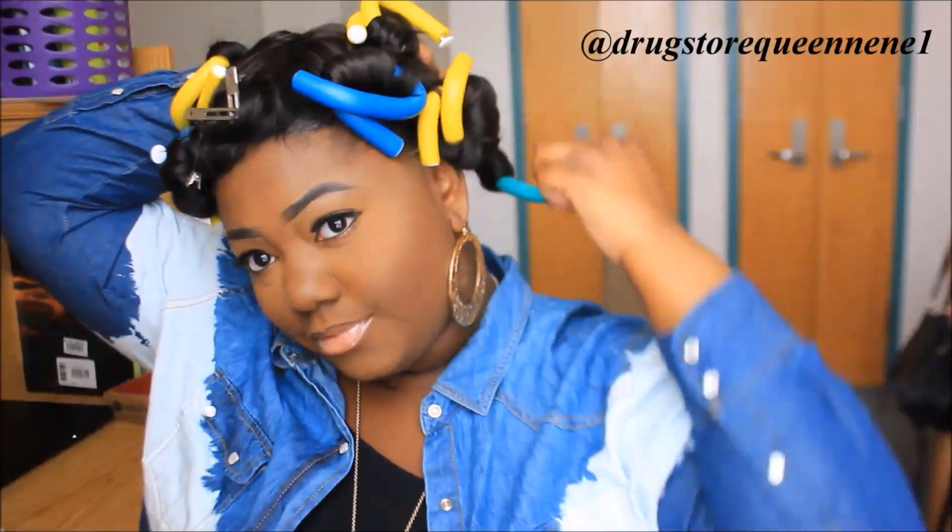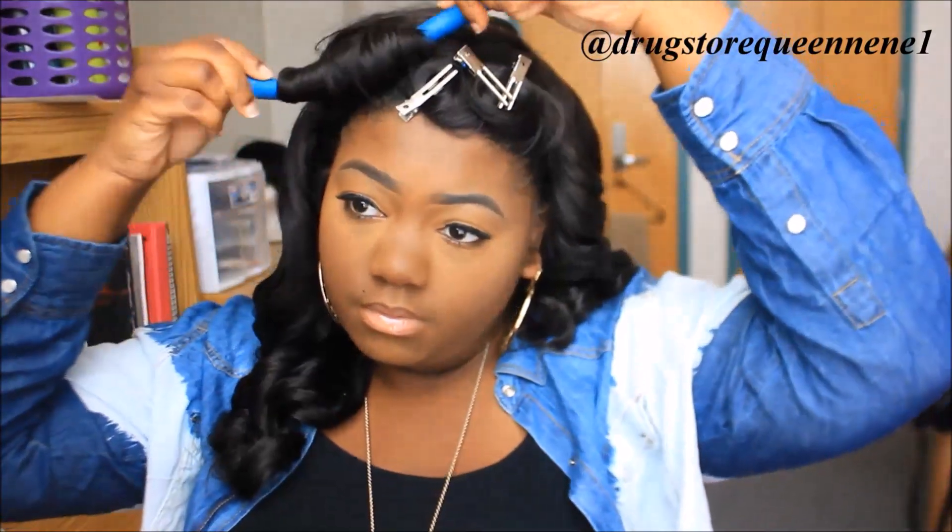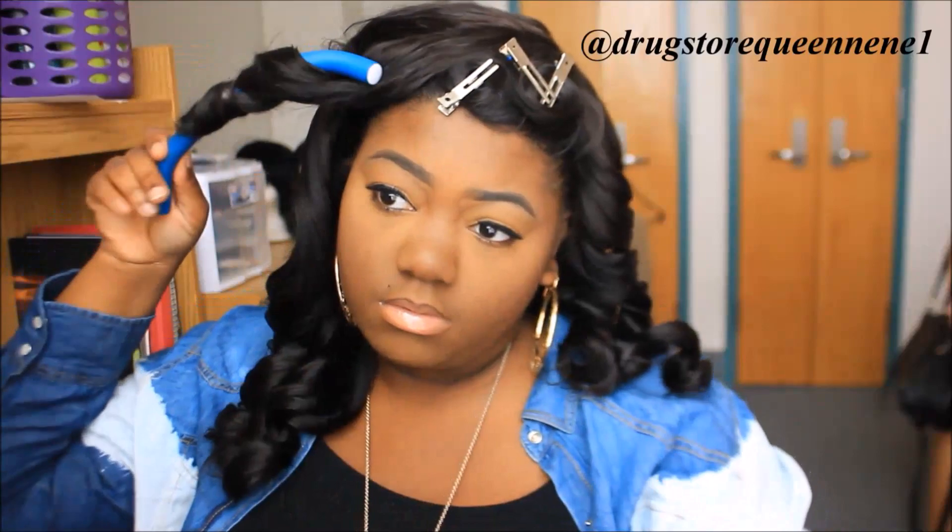I'm rocking the flexis! Anyways, it is the next day and now you want to take your pin curls and your flexis out of your hair. You just unravel them and they come out looking so good — killing it. And then once you take them out just go ahead and finger comb them. Some people like to use a paddle brush but I like for my curls to remain a little tight, so I just finger comb them and work with it.